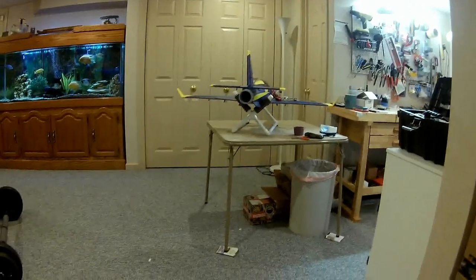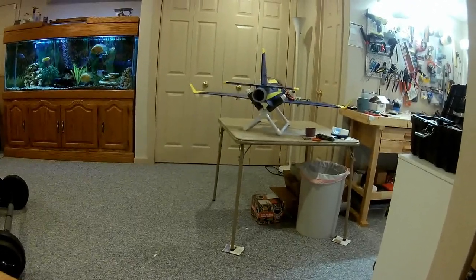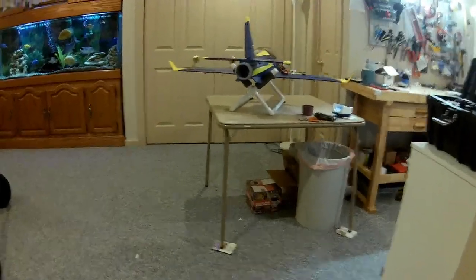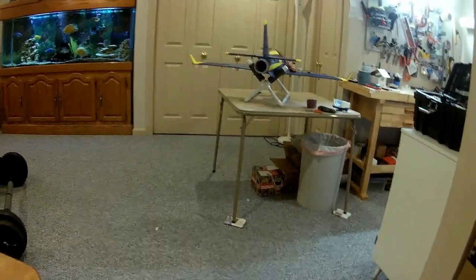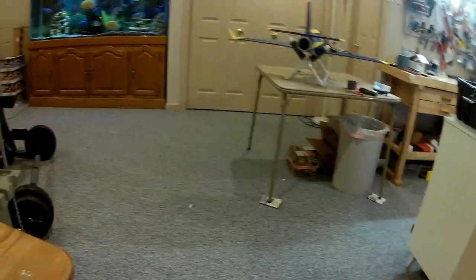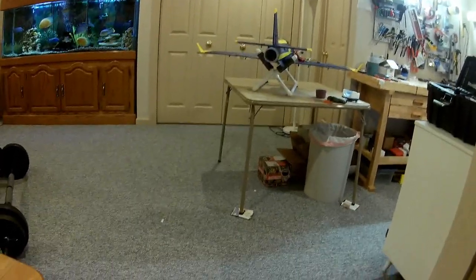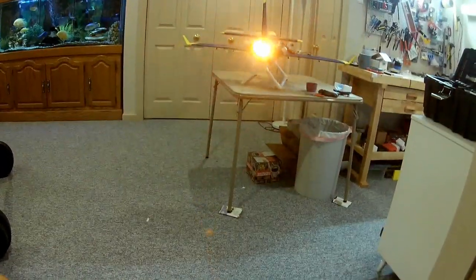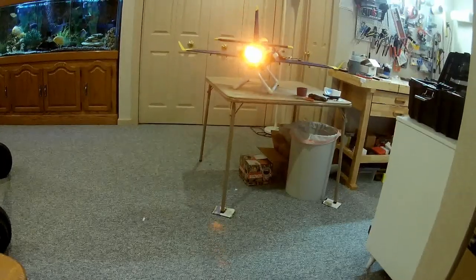This is the RC Geeks Center Burner system put into the FMS Super Viper 70mm. I'm in the process of putting it in and I'm testing it now without the motor on. I have it set to go on at about 50% throttle. I think that's going to look pretty good.